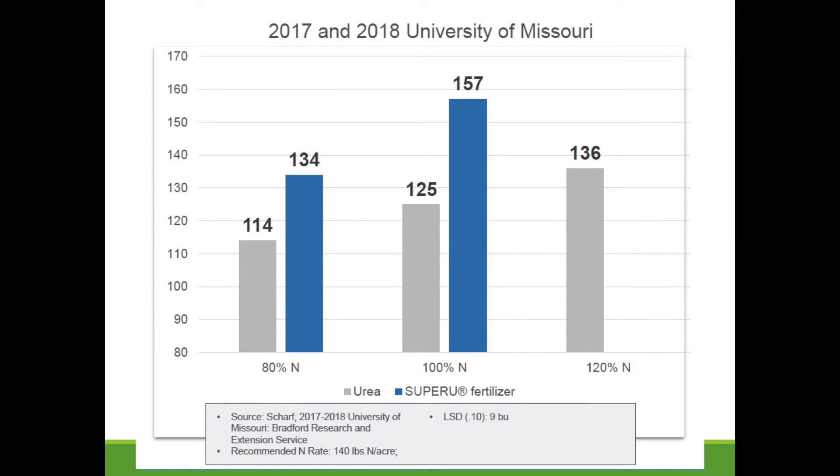Here's a study published by the University of Missouri comparing urea with Super-U fertilizer. Super-U contains two inhibitors — a urease inhibitor and a denitrification inhibitor. When they applied 80% of the target nitrogen rate, there was a 20-bushel yield advantage with Super-U. When they applied 100% of the nitrogen rate, there was again over a 20-bushel yield advantage. So there is a clear advantage to these inhibitors, especially in a spring like we're coming into.